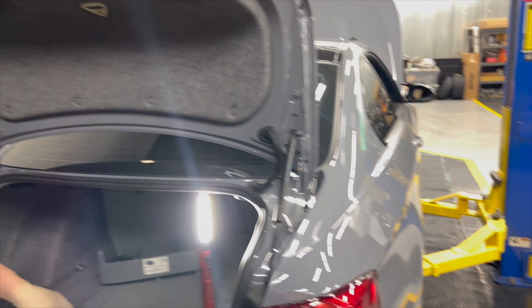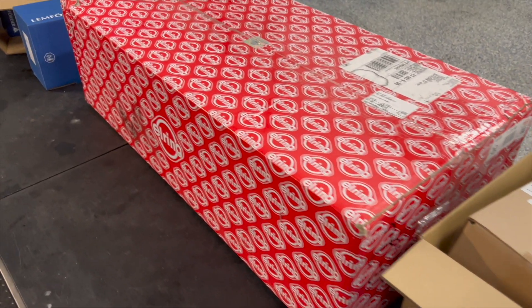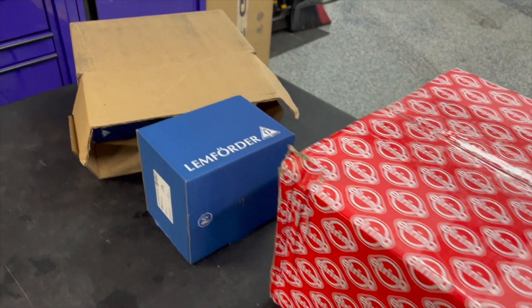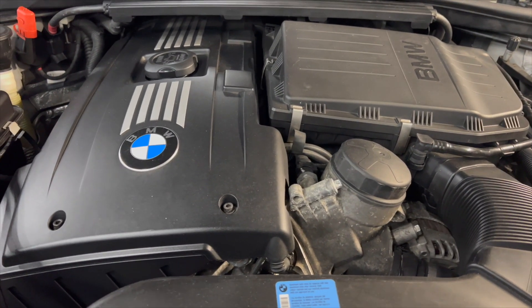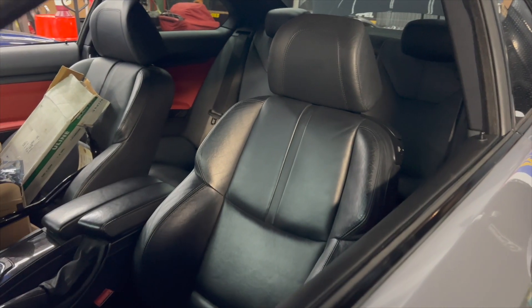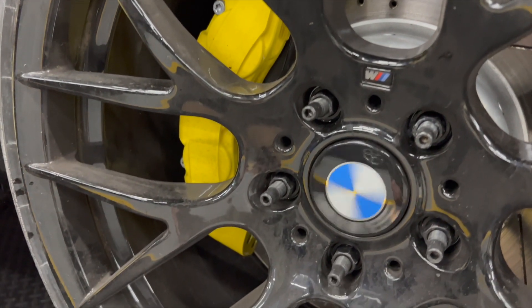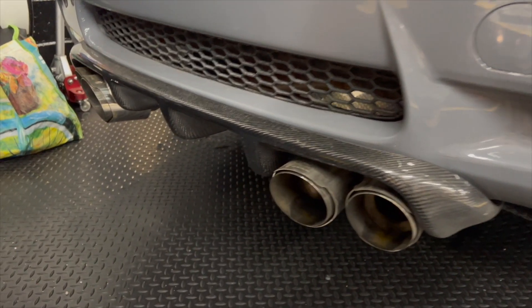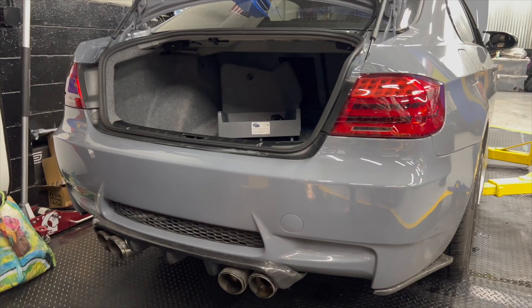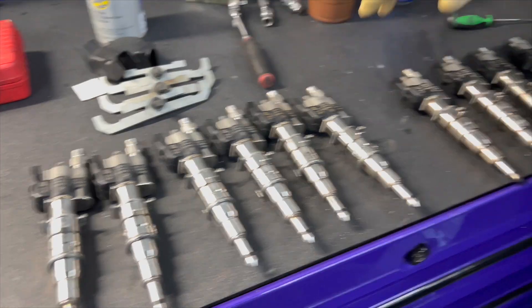After the battery we'll go over the list of parts we got for this car and go from there.